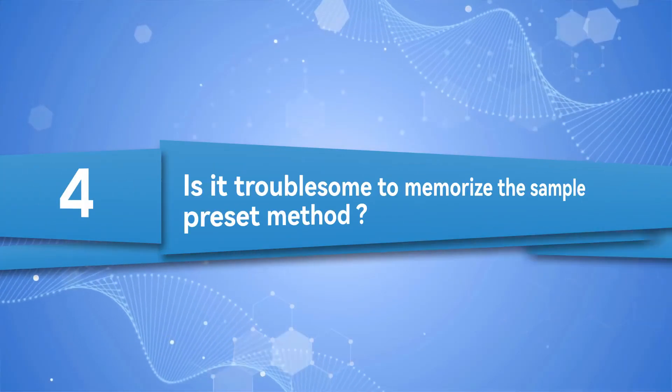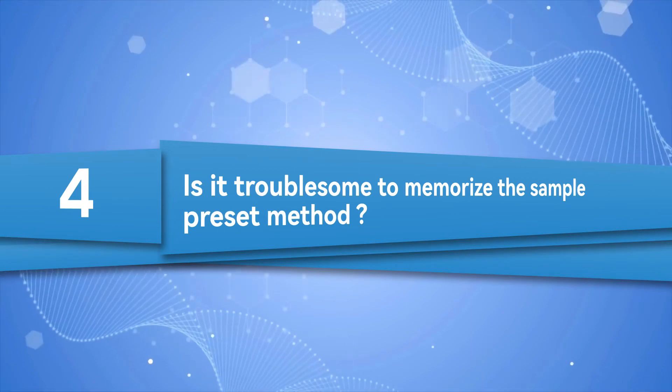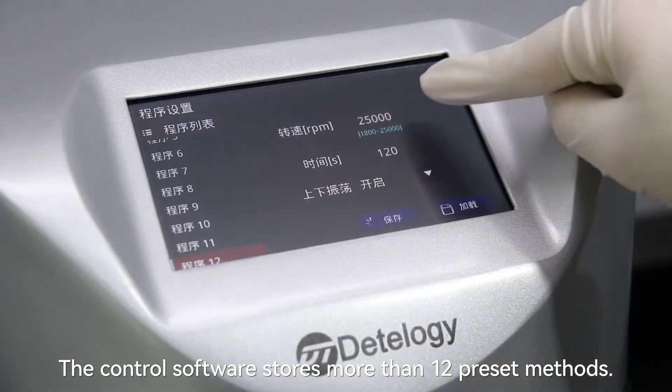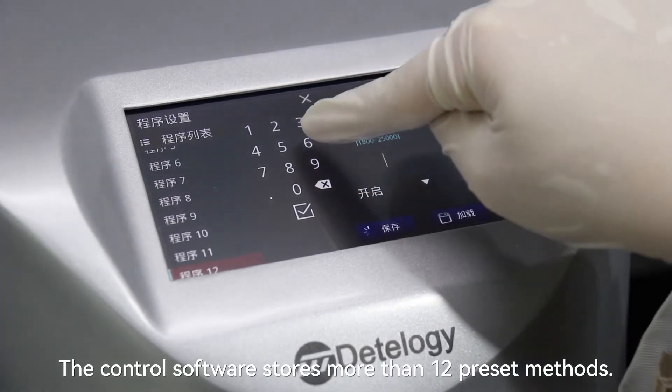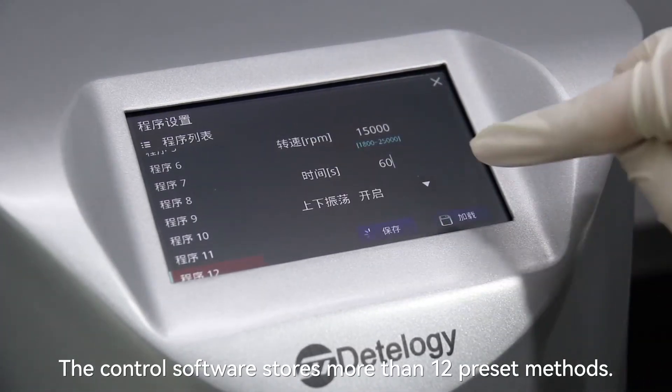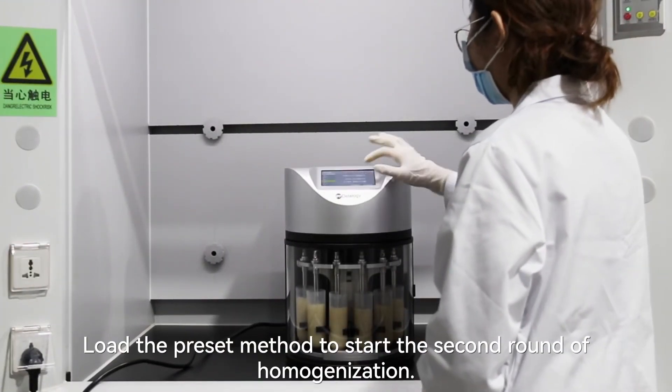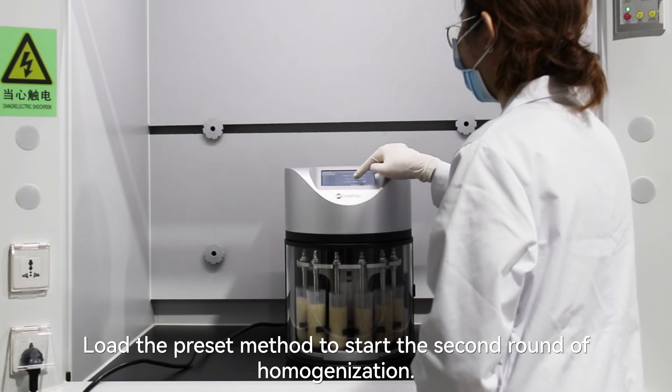Is it troublesome to memorize the sample preset method? The control software stores more than 12 preset methods. Load the preset method to start the second round of homogenization.